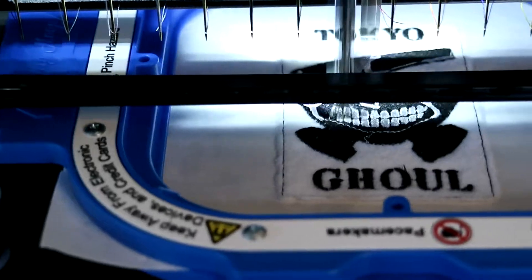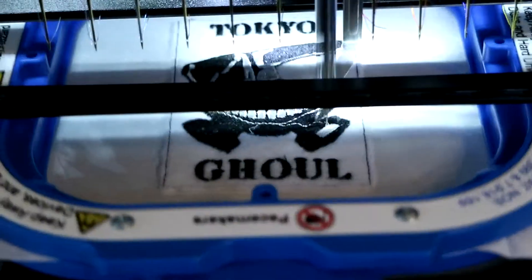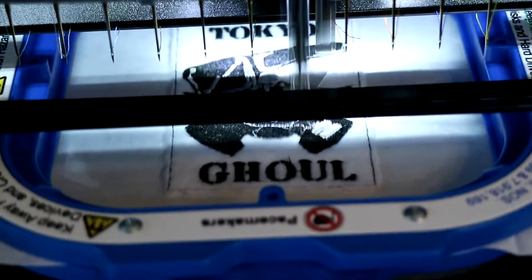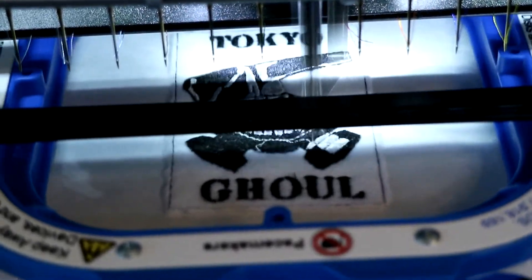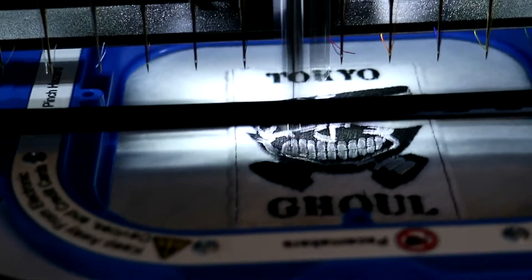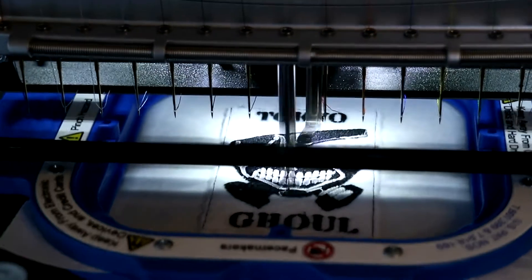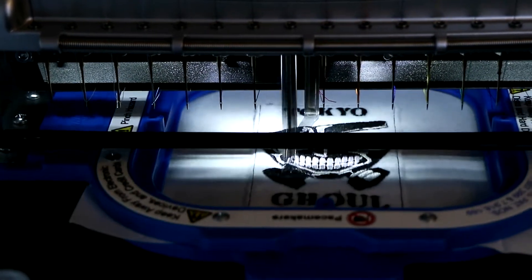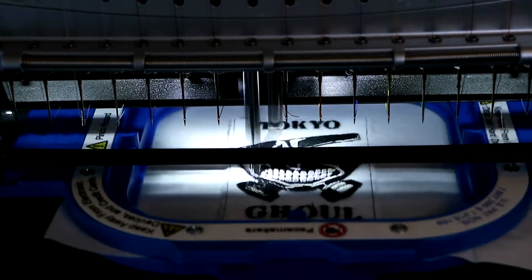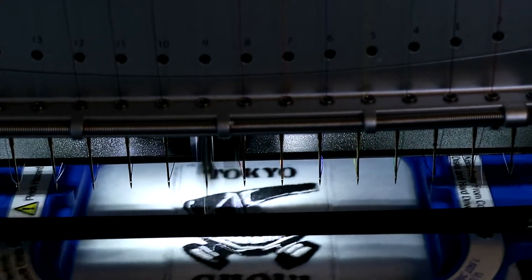If y'all think the same, make sure you hit the thumbs up button, drop a like, a comment, share the video, and place an order on NeverDenYMe.com. Three minutes left on the clock — all we gotta do is put a border on it and we're done. I'm so happy about the upgrade of this machine. It's so cool — all I gotta do is just hold the camera and watch it stitch out.